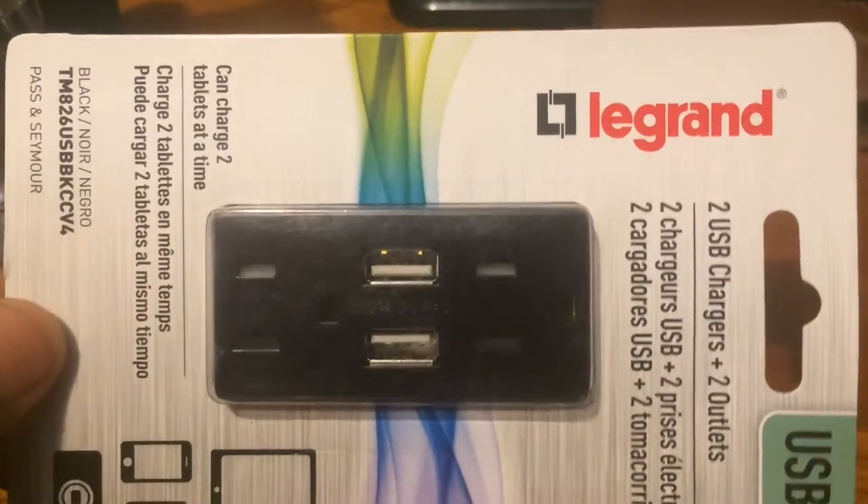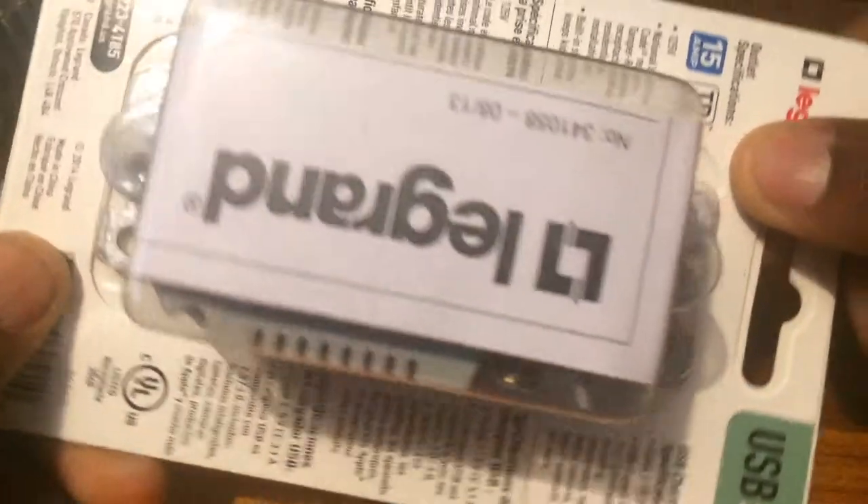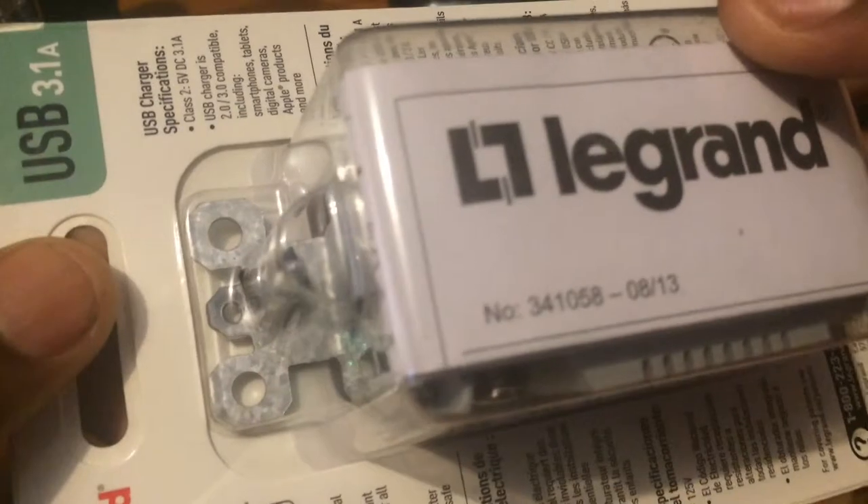What's going on guys, Benji D here from Get Fixed, and today's review is on the Legrand USB charging outlets. The package does indicate that I have not removed the item out of the box and attempted to install it, so this should be called an unboxing review and not just a review, right?